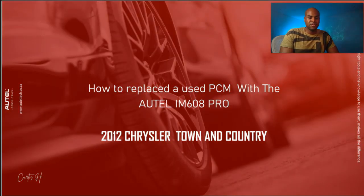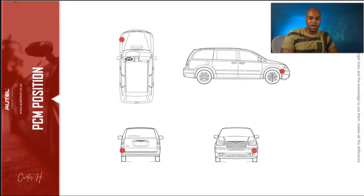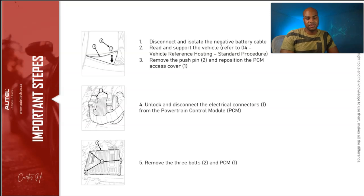Let's go to the vehicle and get this configured. For your setup, you don't need the XP400, but if you haven't purchased one of these tools, don't plug it into the OBD port — this is how the connection is going to be. As a rule of thumb, it's good to connect your J2534 direct with the USB cable. The PCM location is in an awkward spot. To remove it: disconnect the negative battery cable, lift the vehicle up, remove the push pin and reposition the PCM access cover, unlock and disconnect the electrical connectors from the powertrain control module, then remove the three bolts and the PCM.